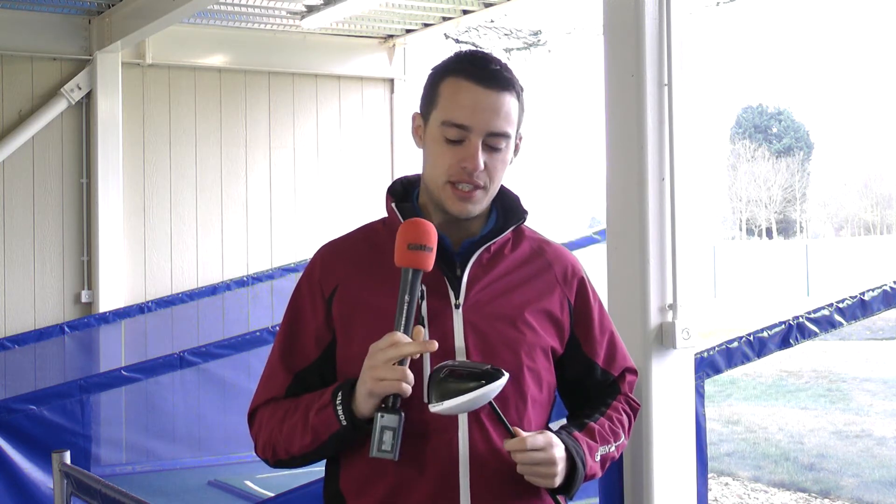Hi, I'm Joel Tadman, the equipment editor of Today's Golf, and we're here at Thorpewood Driving Range for the final leg of the 2013 driver's test. In my hand here I have the Adams Super S driver. This is the LS version with the smaller head shape for the better player.